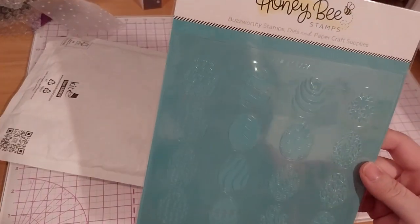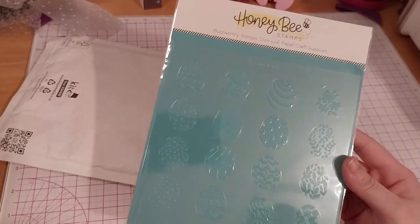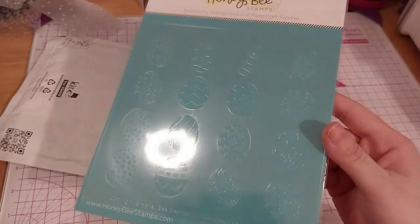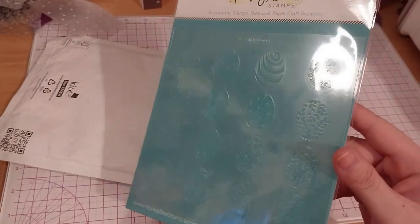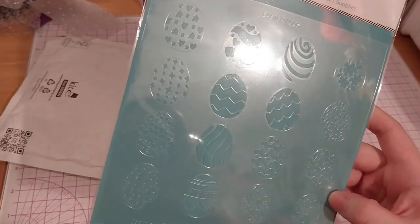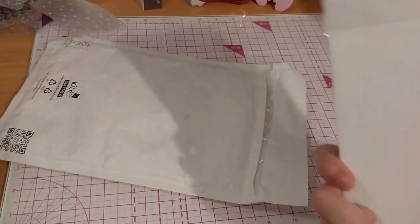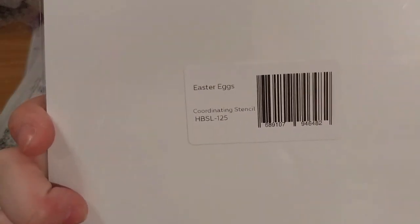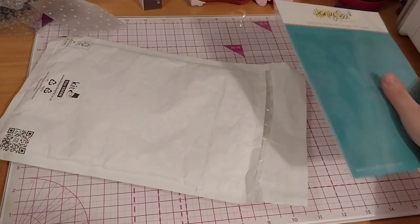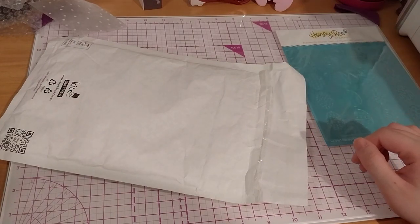First up is this Honey Bee Stamps Easter Eggs Coordinated Stencil. You can see all these different designs, pretty neat. That one cost me $6.99 — if you were wondering where the code for it was.